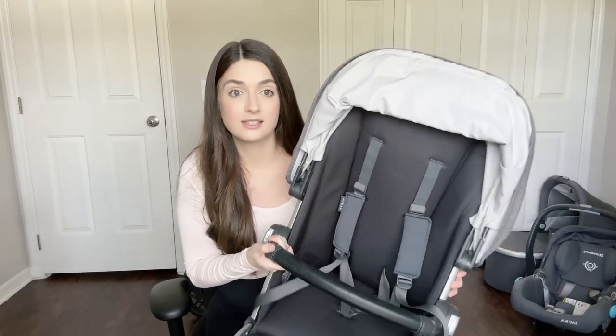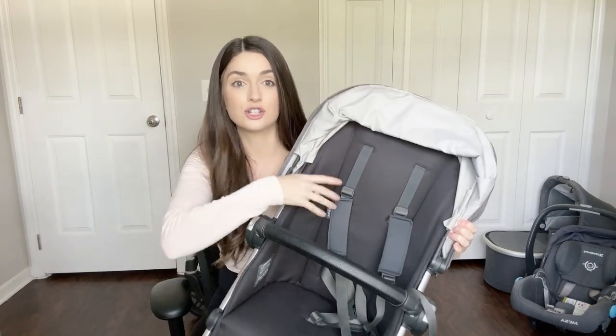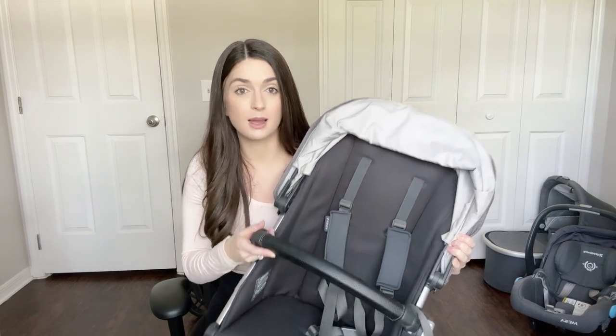When you buy your stroller base you're more than likely going to purchase it in some type of set. The set should come with the Vista seat. This is a Vista seat — it has different straps that move up and down to give you more space depending on how big your child is. It comes with a bar that goes on and off on both sides, so you can attach toys to it or take it off if you don't want it.